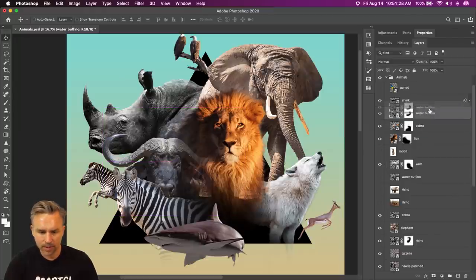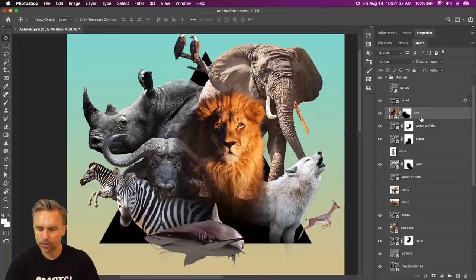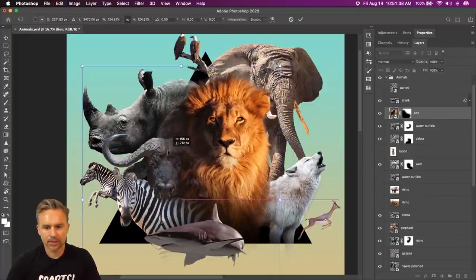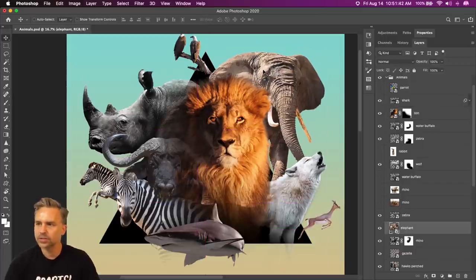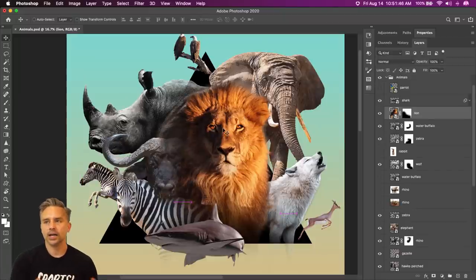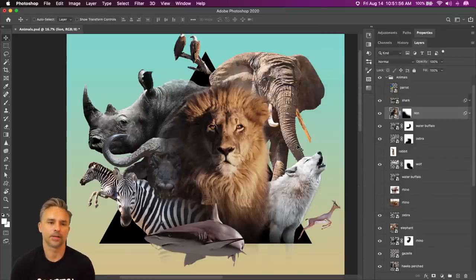It does need to go above the zebra, so we'll work with the stacking order. This lion is really bright. Let's scale it up. The most distracting thing right now is that this lion is gold, unlike everything else. So we'll do the same thing — Command U — we can take down the saturation if we want. But this is going to have a more graphic look.